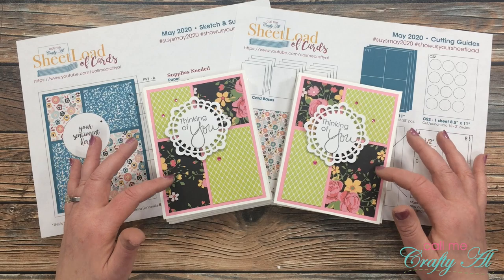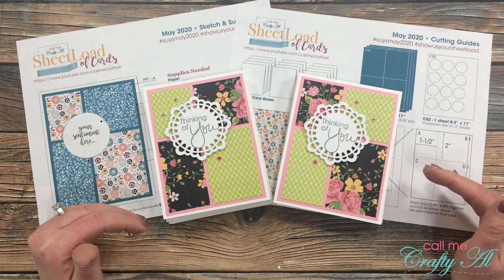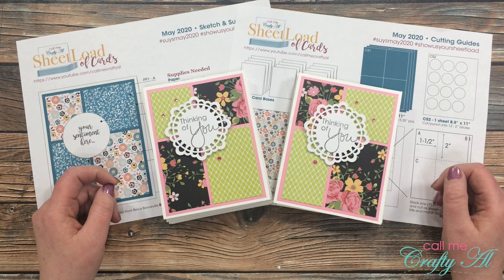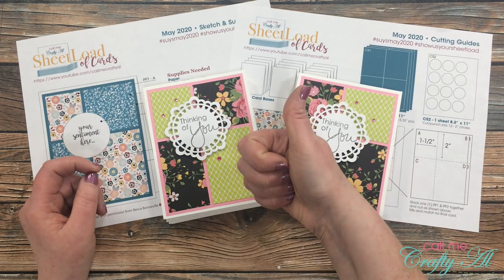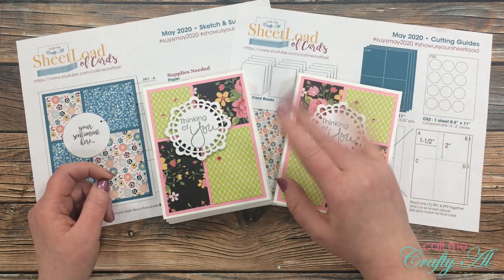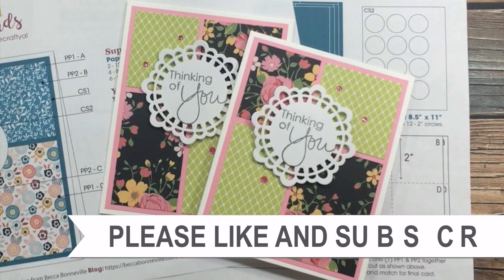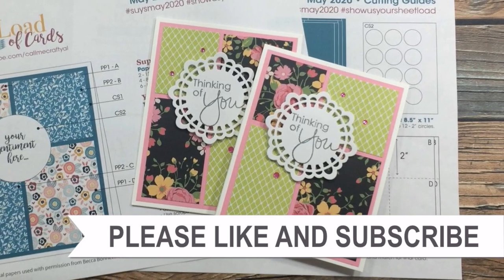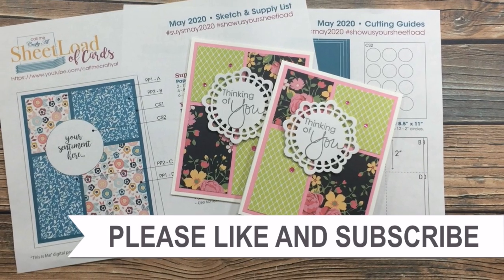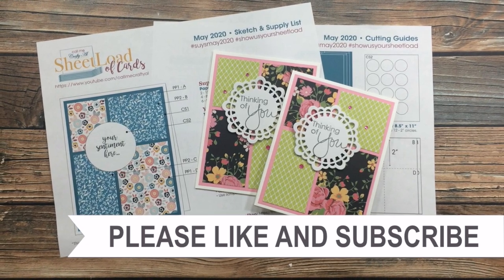Don't forget that tomorrow I'll be back to show you exactly how I made these cards, and all of my collaborators will have their videos, blog posts, or Instagram posts up tomorrow. If you enjoyed this video, as always I appreciate a thumbs up. Until my next video, I hope you're all having a crafty day — bye bye! Thank you so much for watching all the way to the end. I hope you'll consider clicking on one of the videos or playlists I have linked above, and if you're interested in any of the products or tools I used today, I do have some links in the description box.